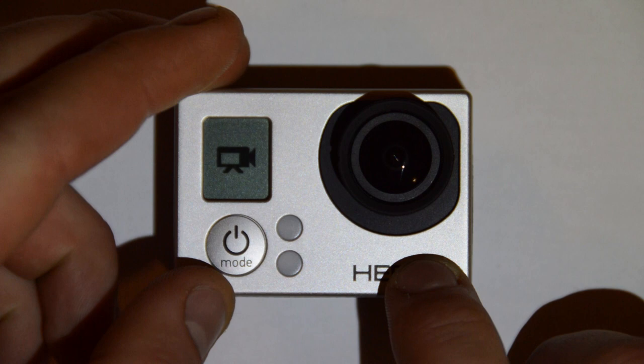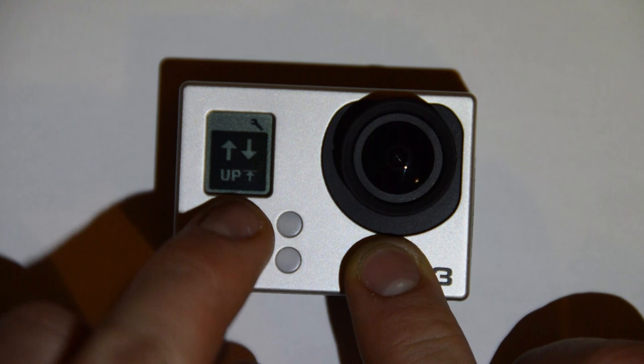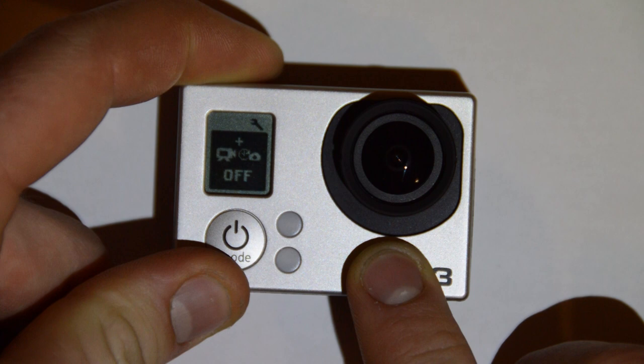Turn your camera on, scroll through until you get to the settings menu, and enter that. Then scroll through until you get to the capture settings menu and enter that sub menu. Then scroll through until you get to this one right here — it's got a video icon, then a plus, and then it looks like the time lapse image.